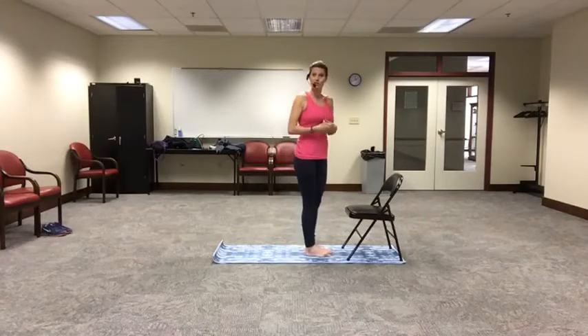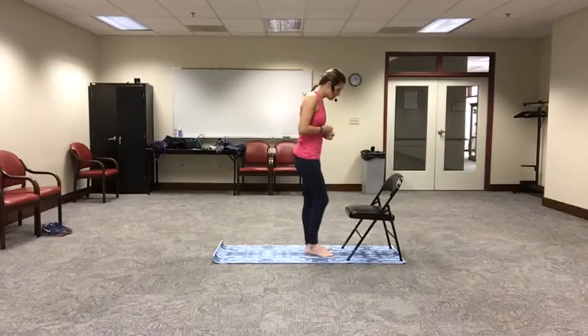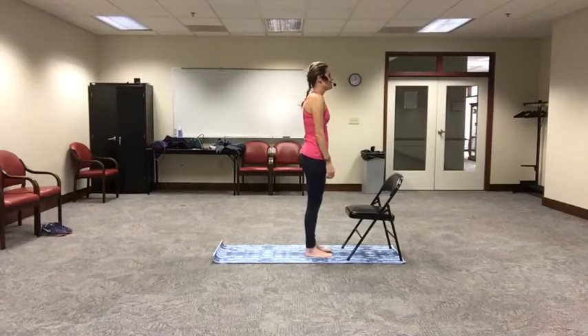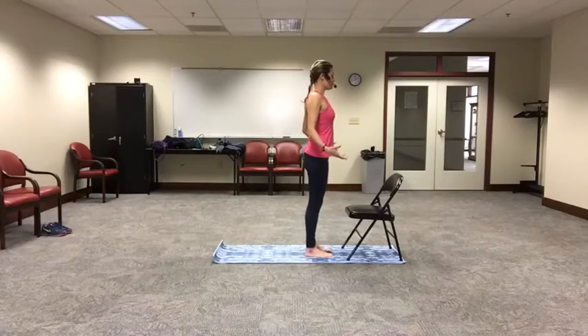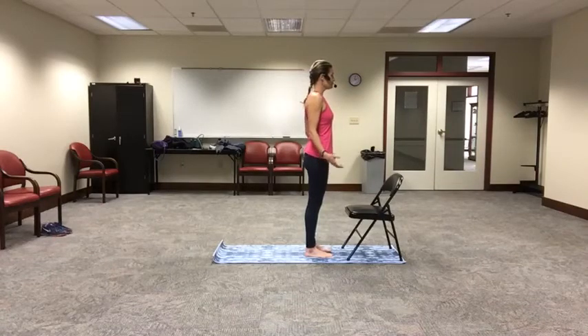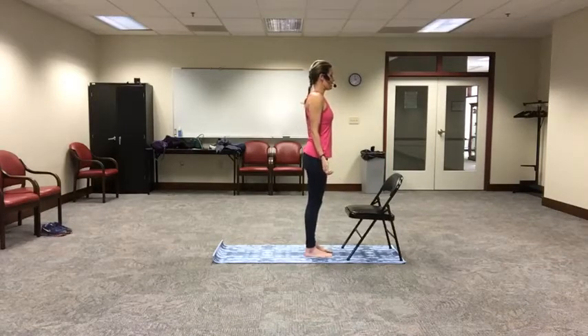I'm going to actually face this way just so that you can see body alignment and proper form a little bit better and easier. So we're going to start with our feet hip distance apart, and I want you to stand up as tall as you can into Tadasana. We're going to take those shoulders and just roll them back and down, setting them away from our ears. Letting our hands relax down at our sides, turn our palms straight forward and let the fingers curl softly in towards your palms. Please go ahead and close your eyes just for a moment here as we breathe, softening our face, relaxing our cheeks and our jaw. We'll take a deep breath, inhaling through our nose.